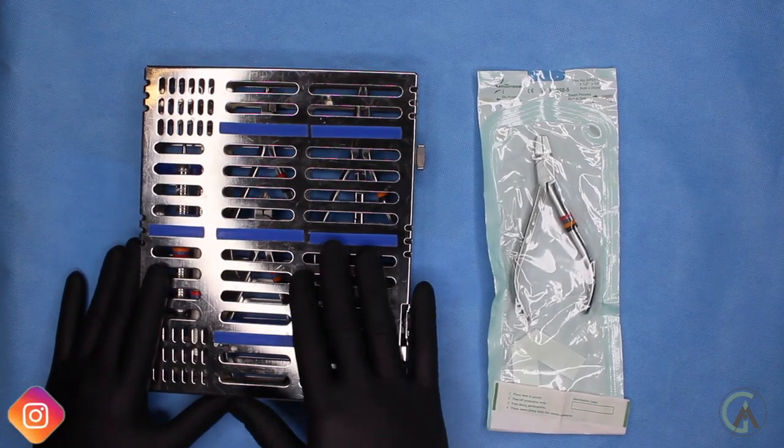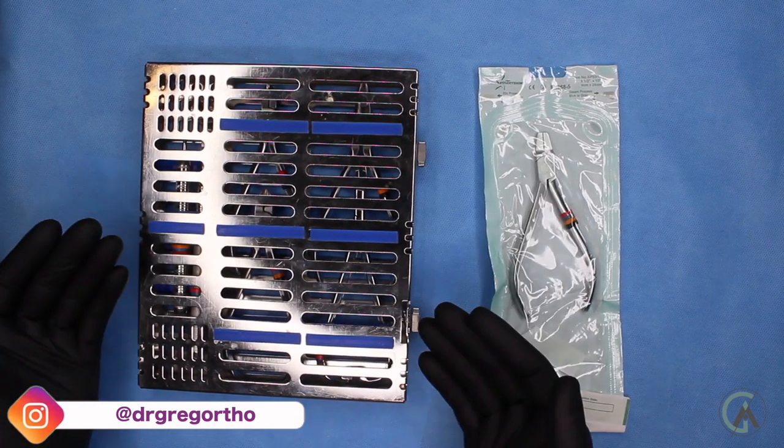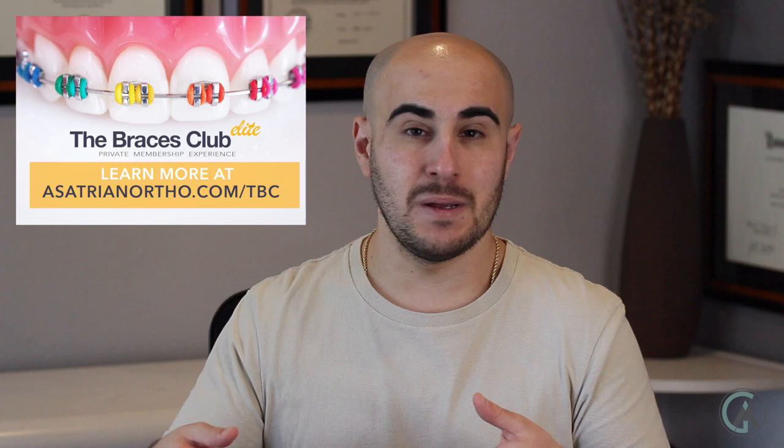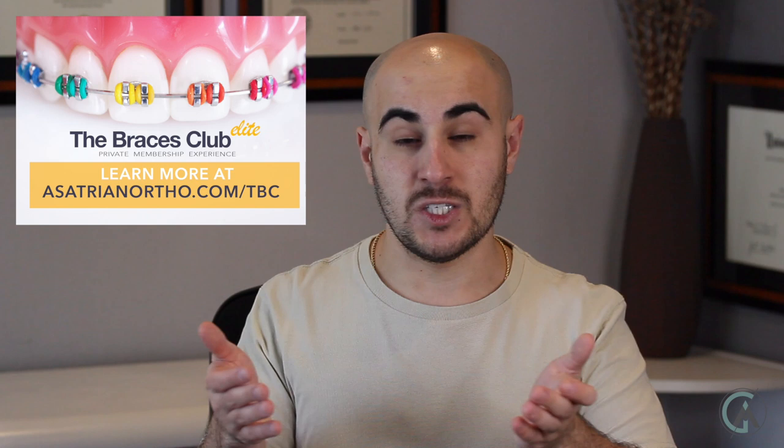This is what an orthodontic cassette is, and this is what we can use to store some of our instruments so that they don't bang up against one another once they're in the autoclave. You might notice that your orthodontist uses a cassette like what I'm showing in today's video or just a simple baggie — this is just a preference of the orthodontist. If you put them into the cassettes, that costs a little bit more, but it makes the instruments last longer. It's really just a trade-off whether you want to buy more instruments or invest a little bit more and buy a cassette that protects the instruments during the autoclaving process.